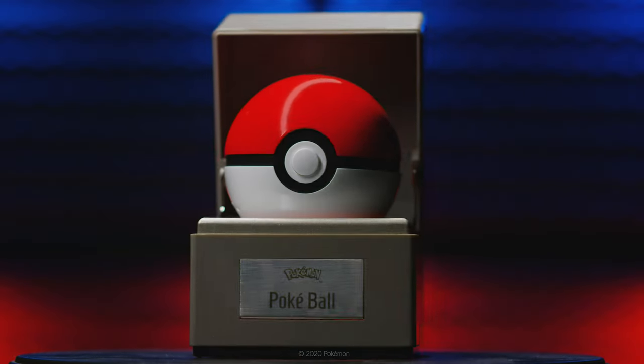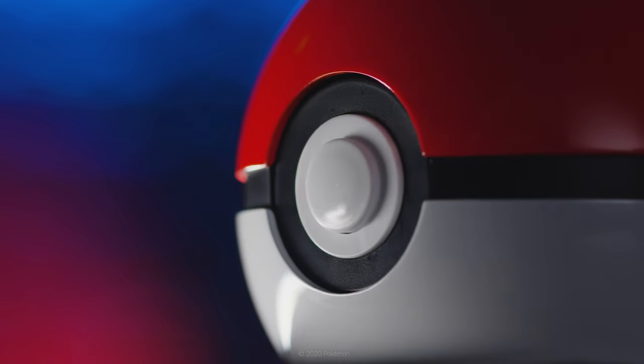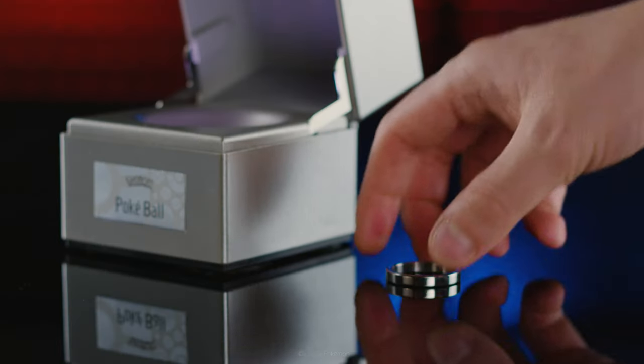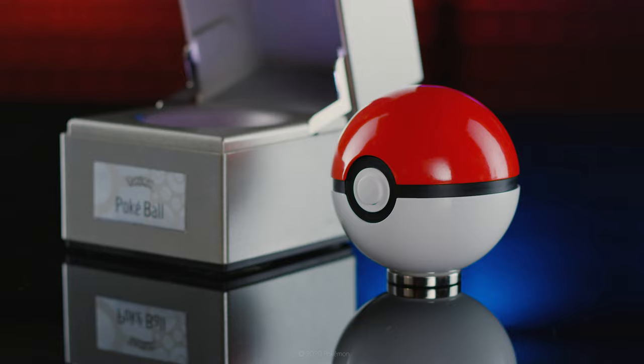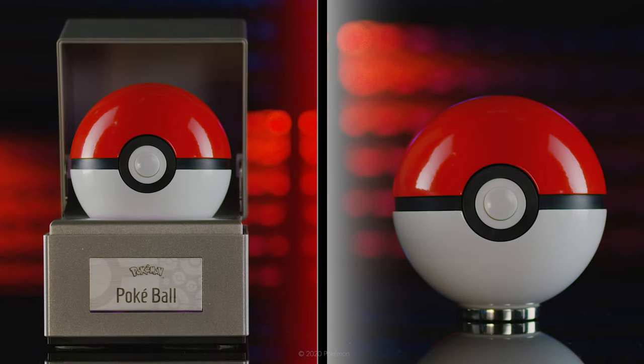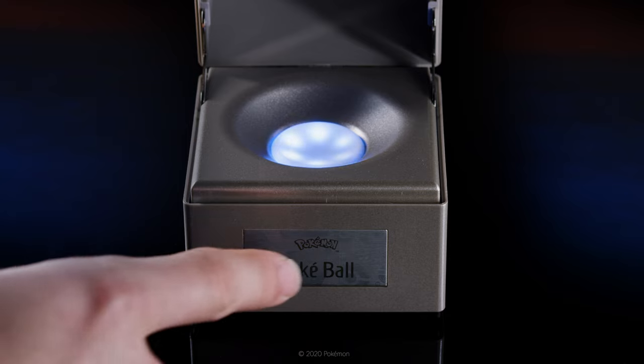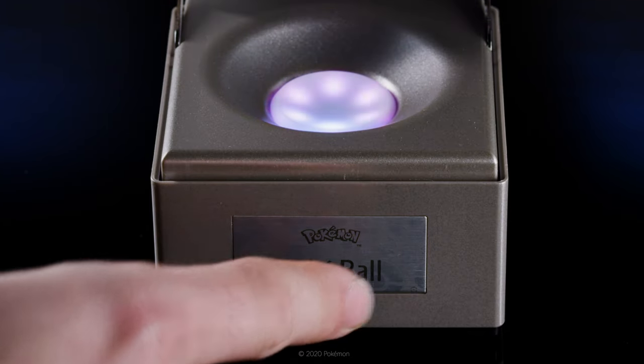Engineered with a metal shell and a premium painted finish, the replica comes with a presentation case and a polished stainless steel ring so that you can display your Pokéball however you want. Also enjoy multicolored lights glowing under the Pokéball and control them by touching the case's metal plaque.